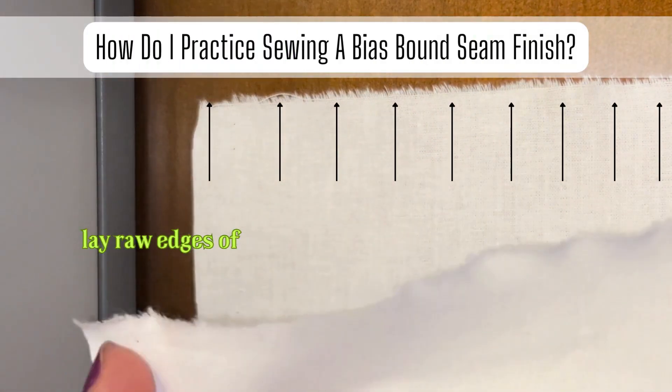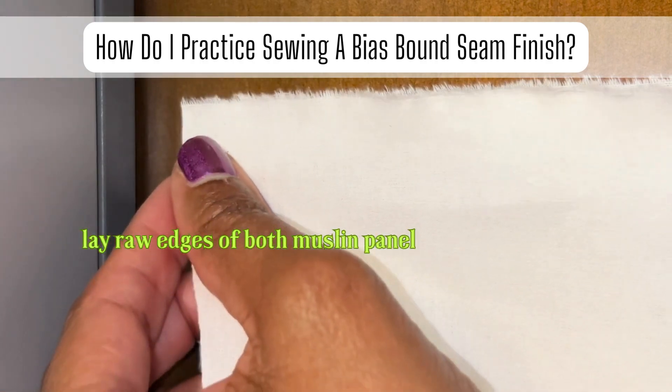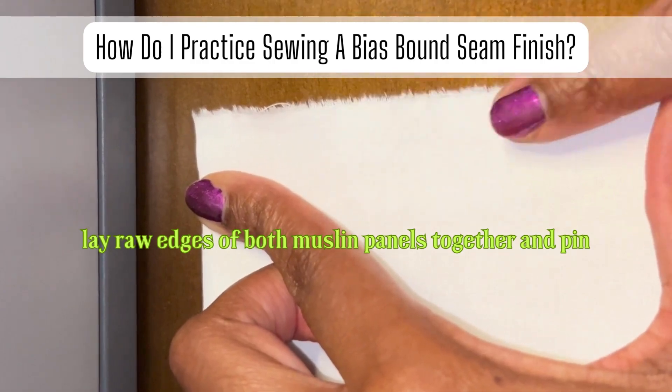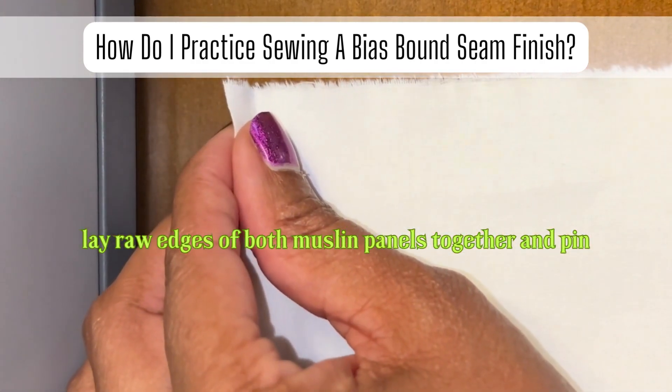Just a little reminder: don't forget to keep the raw edges of each muslin panel perfectly aligned together. If necessary, use a straight pin to keep them together.